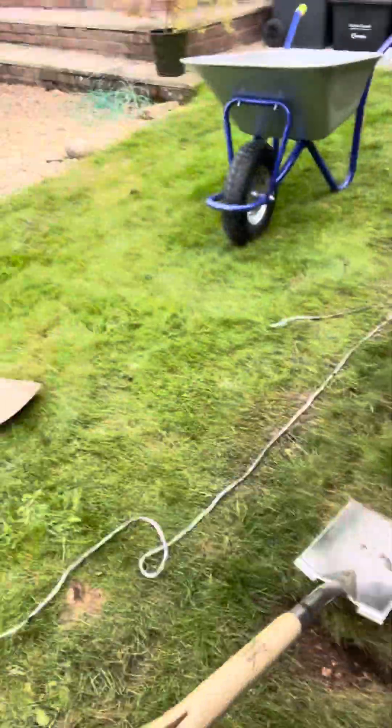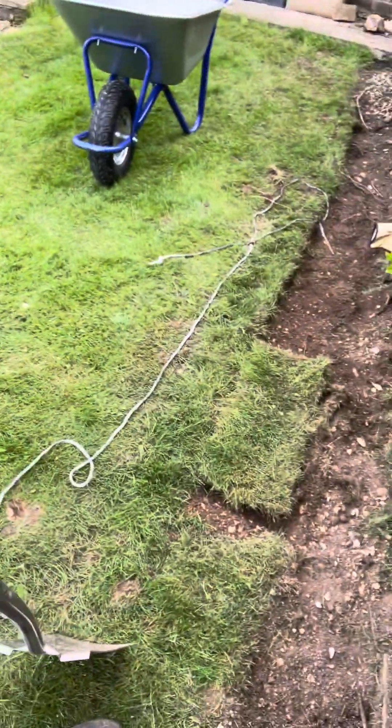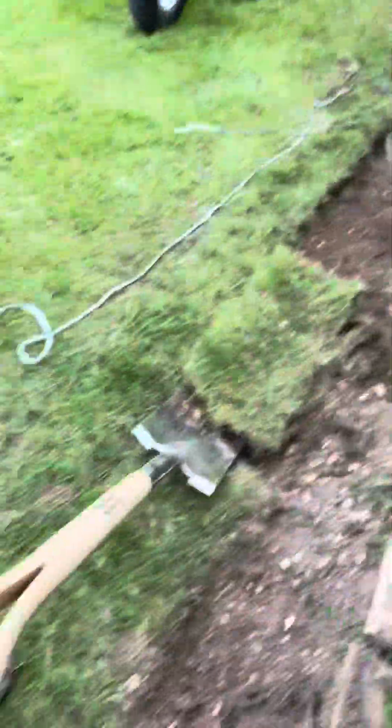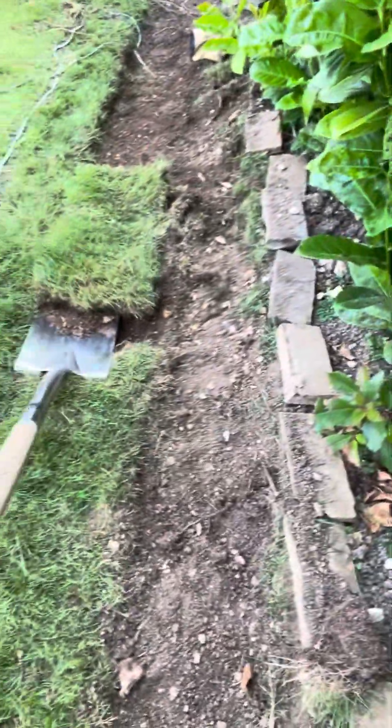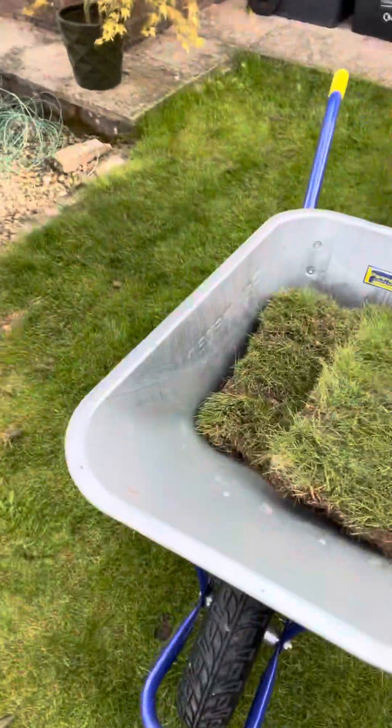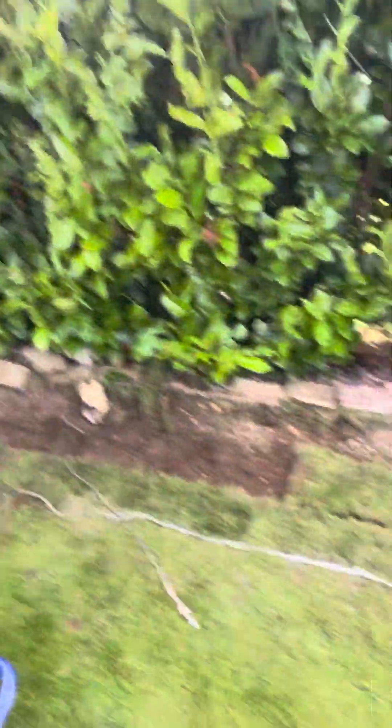One, two — and here we have a sod I've cut, specially prepared for you. You can see this is ready to move, and I can get underneath and get enough soil underneath as well, because you want the roots nicely. Then you can shift it. I won't shift it now because I've only got one hand, but there I've got that in the barrel and that should be quite easy to install at the other end. I'm putting them in the back garden.